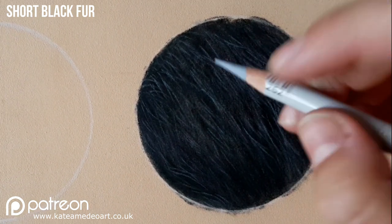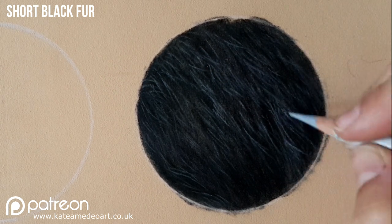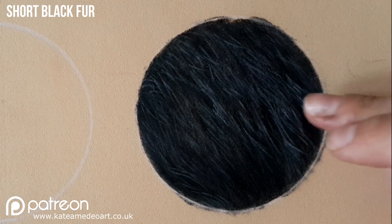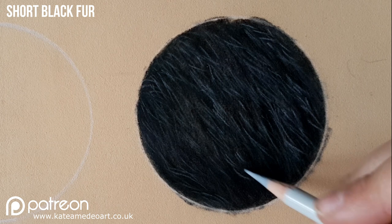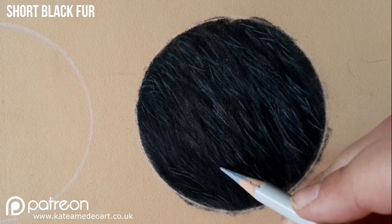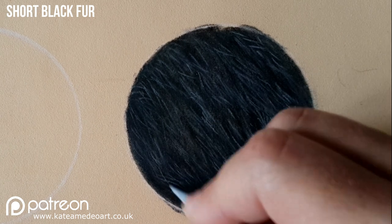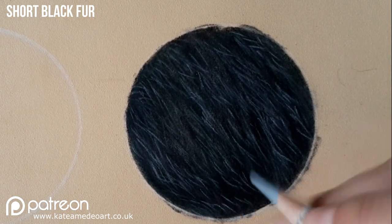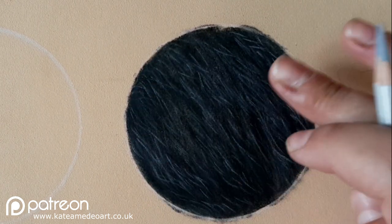Next with a lighter gray I am picking out those very highlighted areas. If you look at any fur, the hairs that are on top of other hairs catch more light, so that creates highlights on them. I am using my light gray sparingly just not to create too many highlights in the same area. I'm tapping everything in with my finger and my fur is ready.